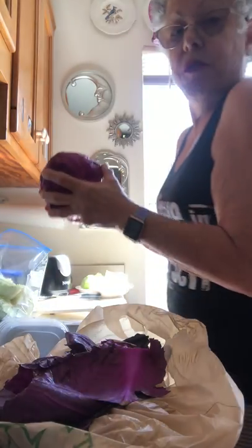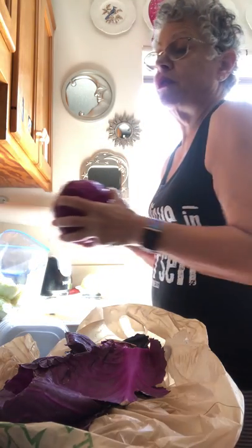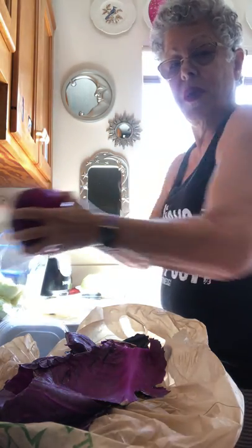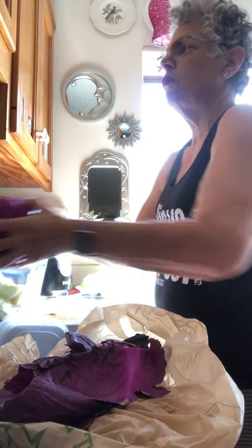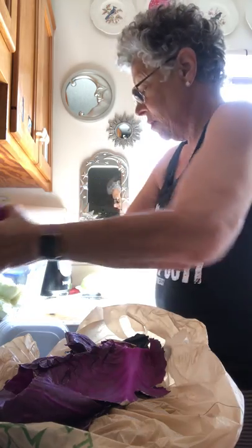I was right. It's 36.2 ounces, so that's about two and a quarter — or two and a third pounds. Anyway, it's over two pounds by a little bit.